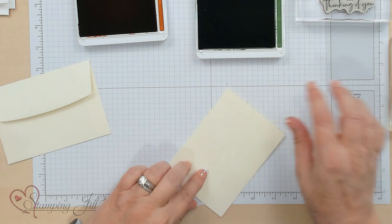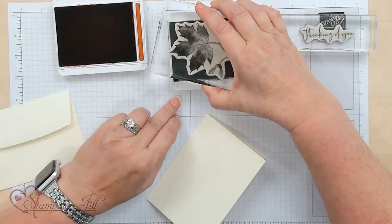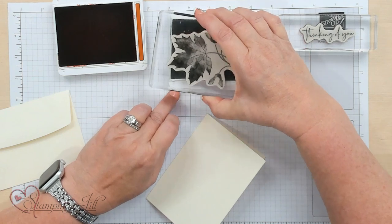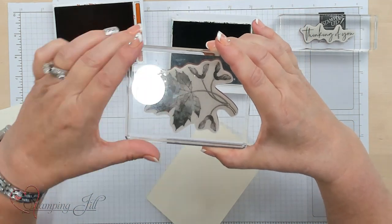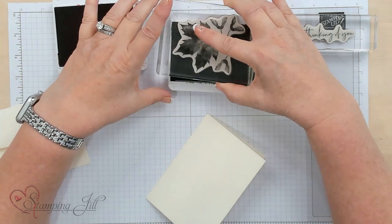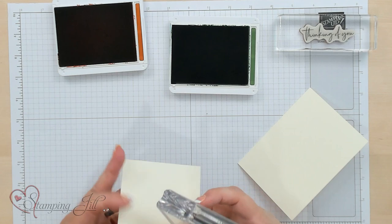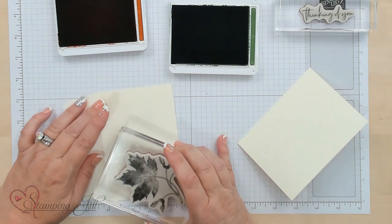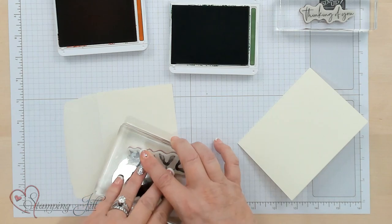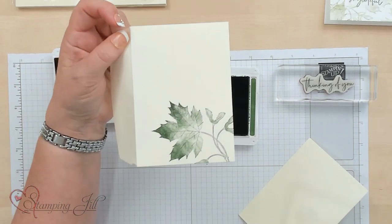Let me go ahead and show you what I like to do with this particular stamp set. It's got that distinctive look where you have higher and lower areas so it makes it darker and lighter. I'm going to stamp my envelope first — I move the flap and stamp right here in the corner so it looks really cool. And it's just really pretty.